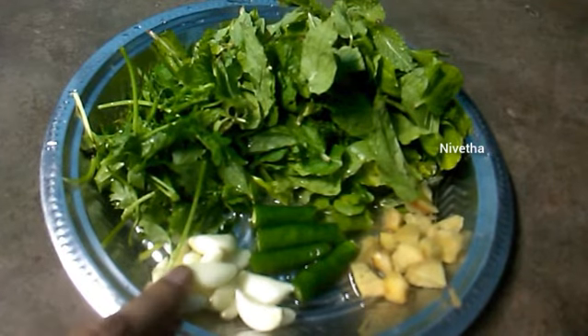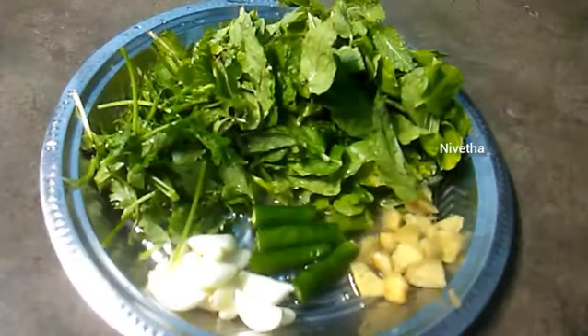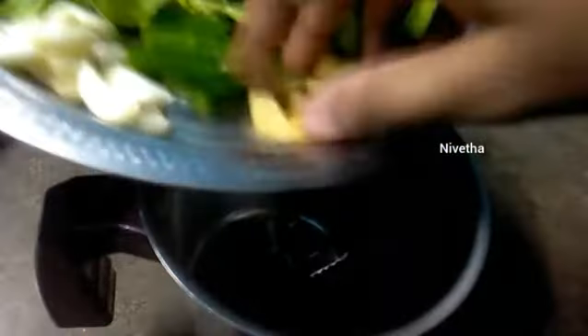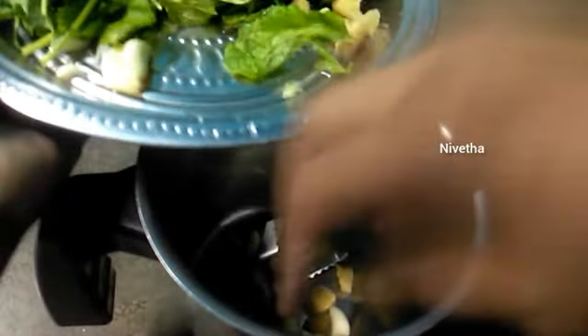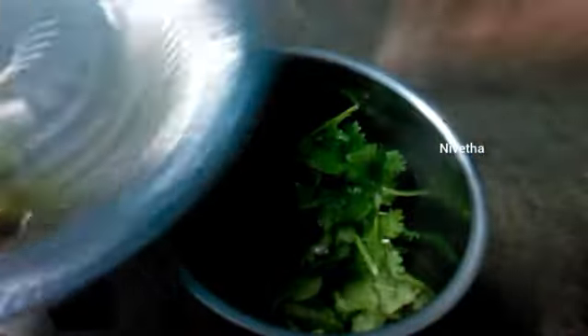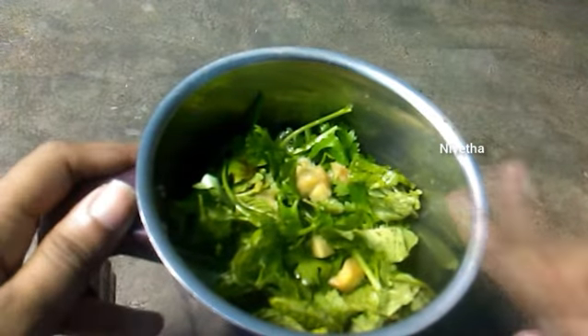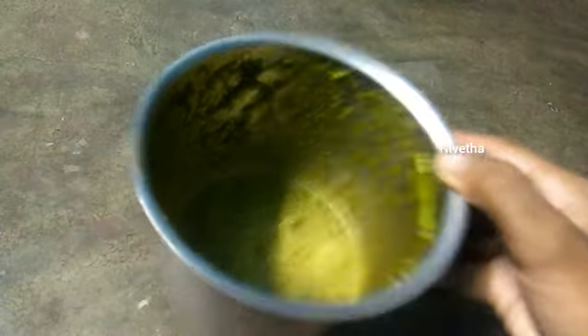First, we add garlic, a little puddin, chilli, and ginger. We add them in a mixi jar. Let's add some water and blend it well.